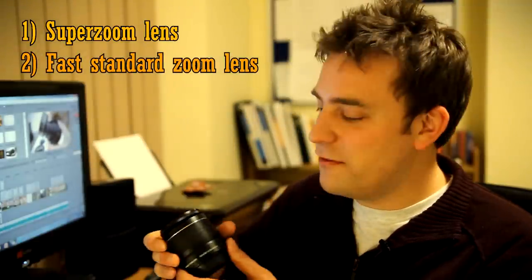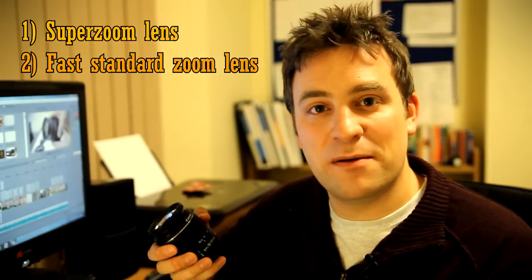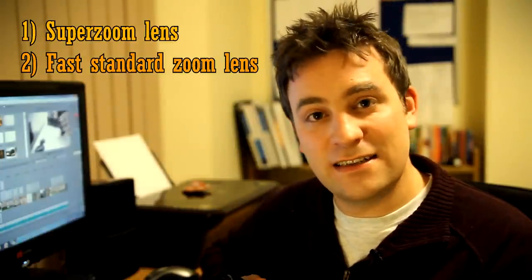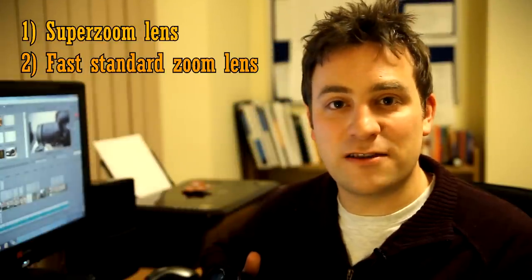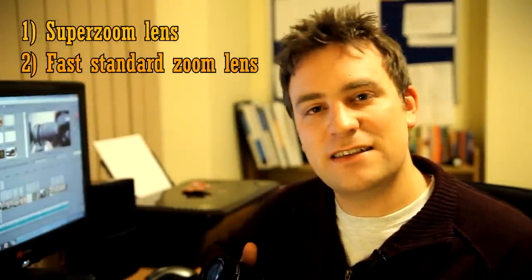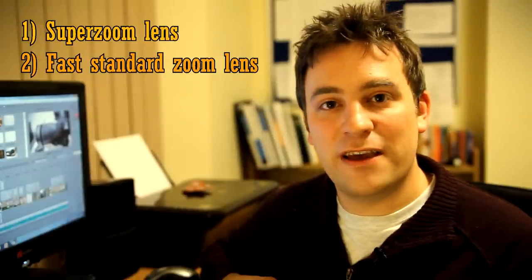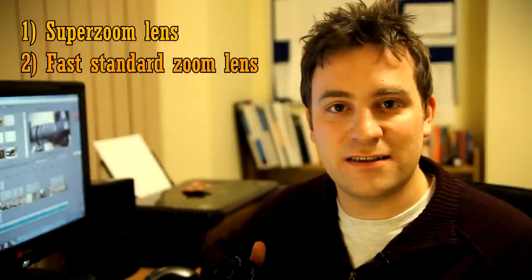Your second option is to go for a fast standard zoom lens. This is a lens with the same focal range as your kit lens, about 17-50mm, but it lets in a lot more light. They tend to have much better picture quality, and they can also give you a much more out of focus background. So that's a good option for a more serious photographer, or if you want to do some more creative work. A lot of professional photographers tend to have fast standard zoom lenses.